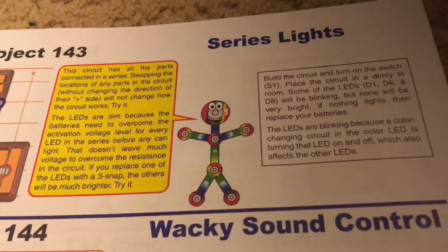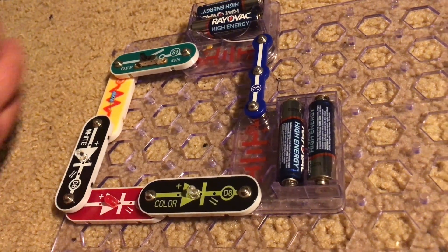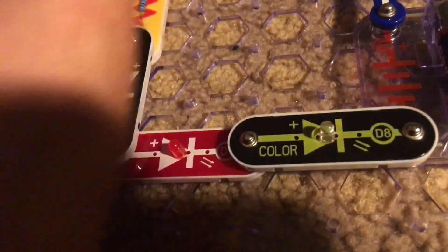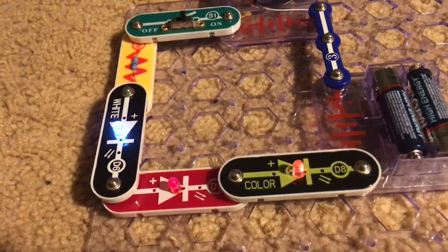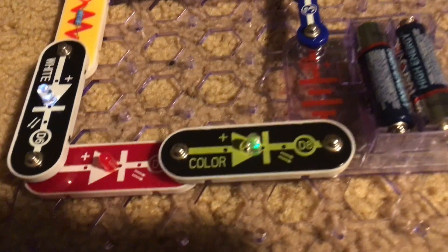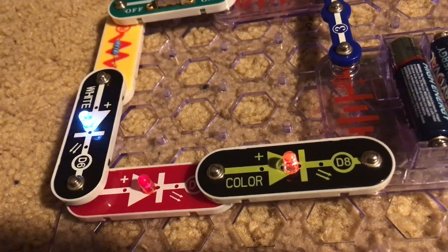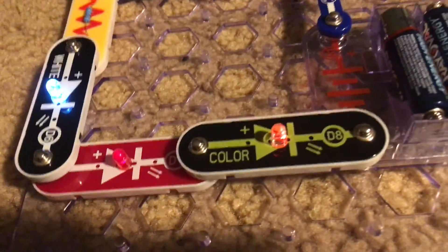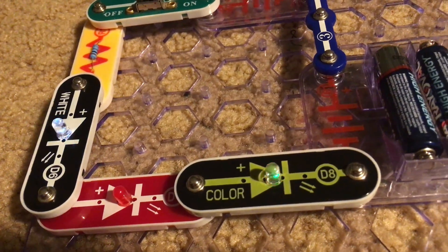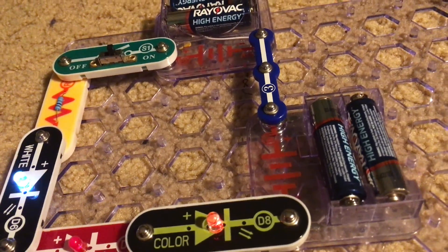Project 143 is series lights. We are going to use this simple circuit which includes all three main LEDs and turn on the slide switch. It may be hard to tell — the effect is probably best in a dim room — but all three LEDs do light up even though they are not at full brightness. They also flash and blink. The reason they flash is because the color LED has a micro circuit controlling the other LEDs and the current through the circuit. The reason they are dim is because the batteries need to overcome the activation voltage for every LED in the series before any can come on, and that doesn't leave much voltage to overcome the resistance in the circuit.